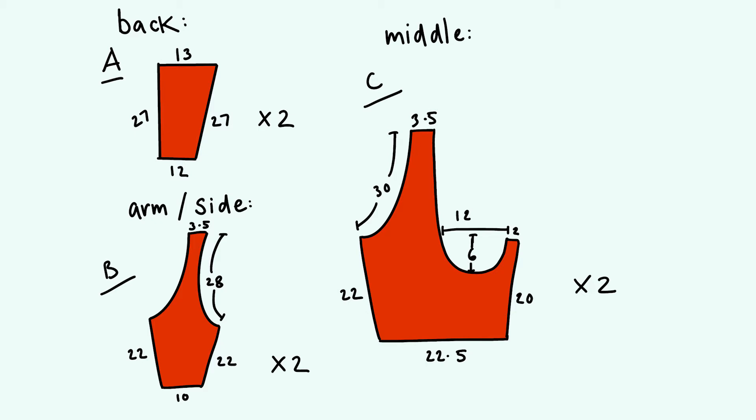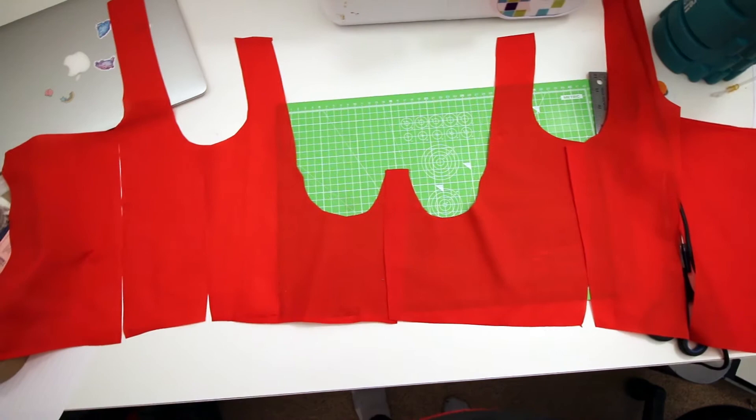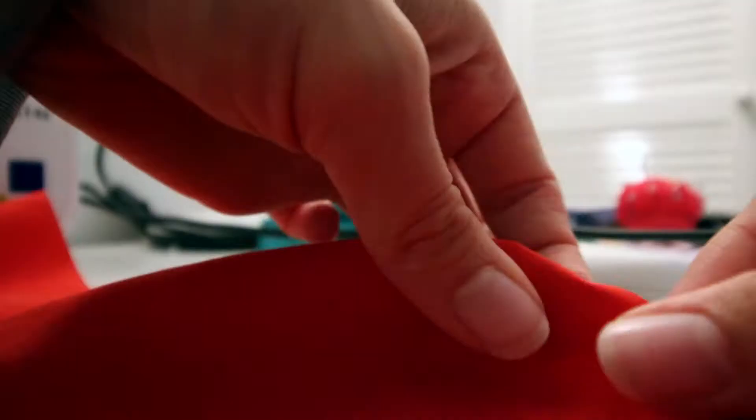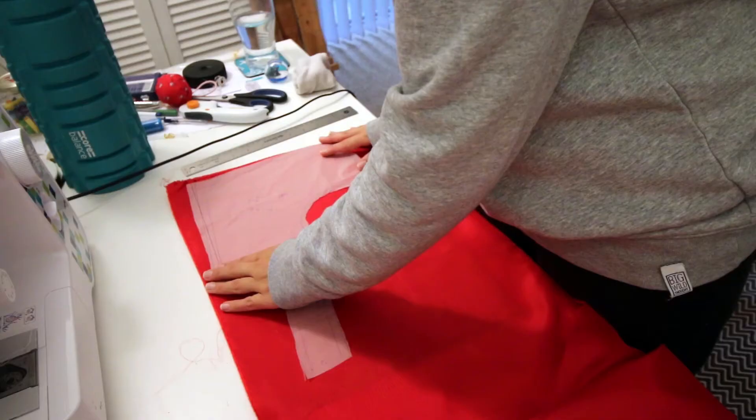So I drafted out a pattern in a bit more detail and I made a lining and then the outer fabric. I'll put links to this drawing and my general measurements in the description, but this isn't really that much of a tutorial video. If you'd like a tutorial, if you like how the dress turns out, just let me know. I started by cutting all my lining pieces out and pinning them together and stitching right sides together. This is my material.